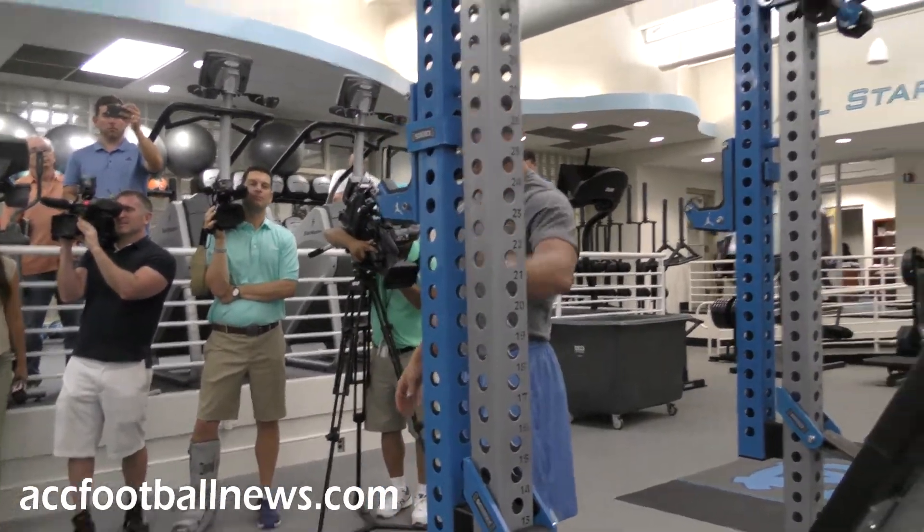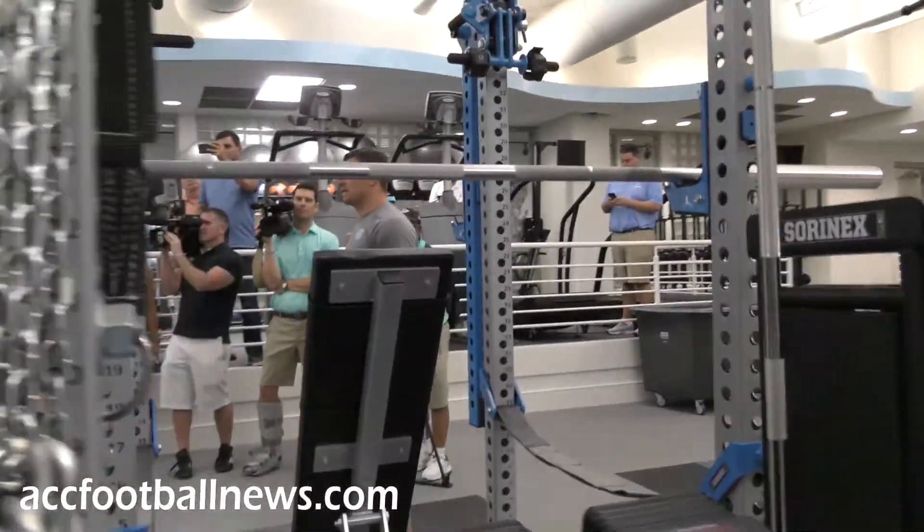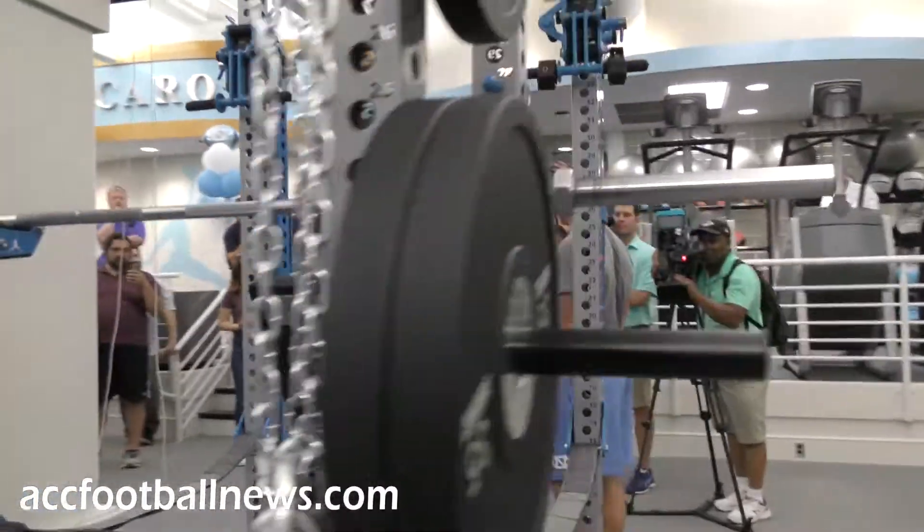On top of that, the logos are excellent and the guys are excited about the look of the rack. But for me, it's all about the function that these racks give us.